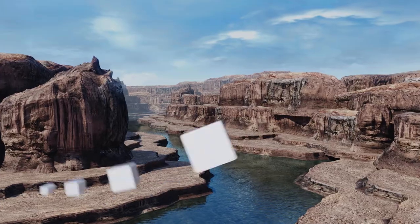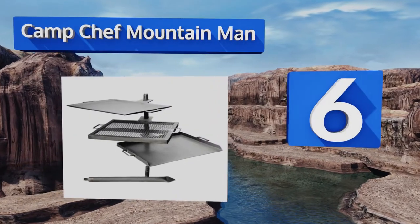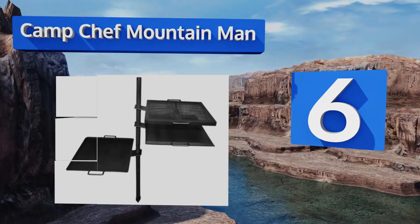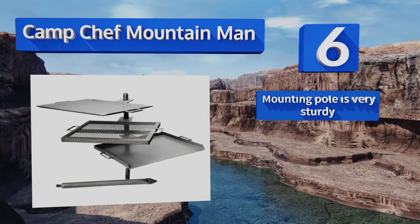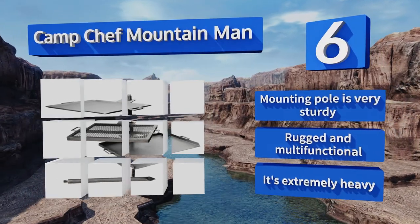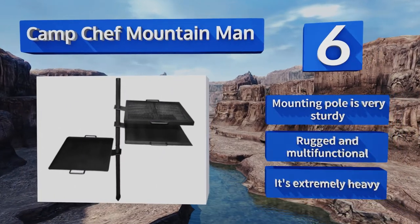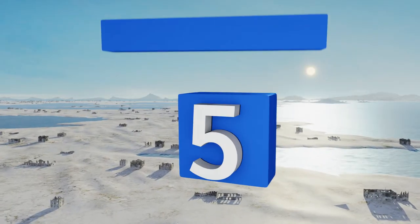Moving up our list to number six, whether you're in the wild, on the beach, or simply preparing dinner in your own backyard, the versatile Camp Chef Mountain Man cooks delicious meals on both its grill and griddle when placed directly above a fire pit, propane heater, or using its integrated charcoal box. The mounting pole is very sturdy and it's both rugged and multifunctional, however it is extremely heavy.